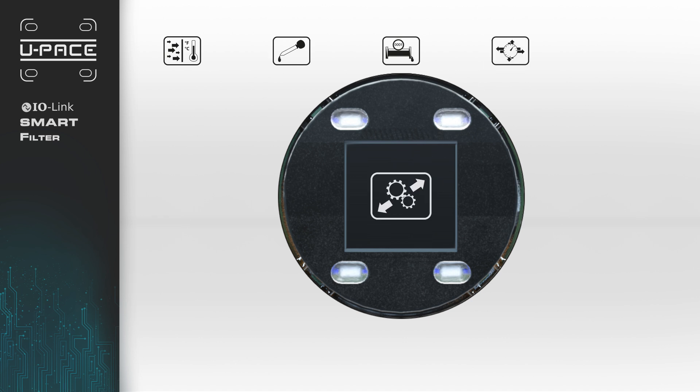Two fully configurable outputs are also included as standard. U-PACE offers a colored multi-line display that digitally rotates in 90 degree increments so that the alignment of the display is independent of the installation position.